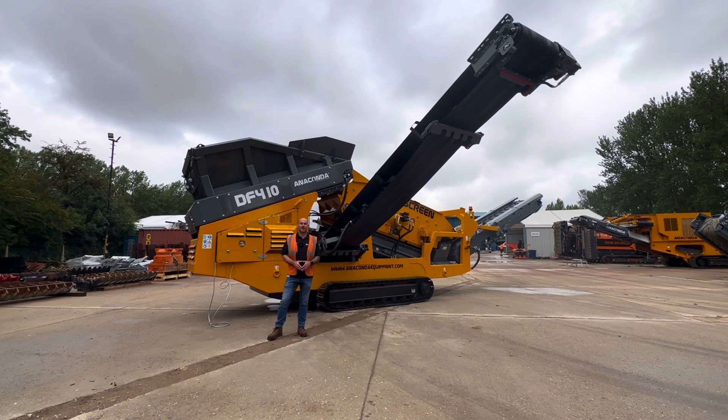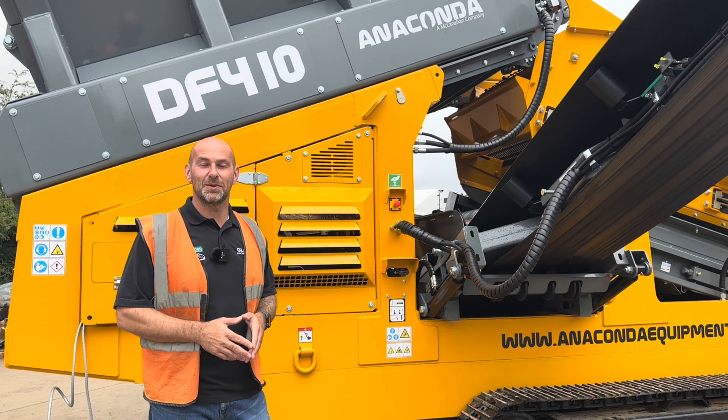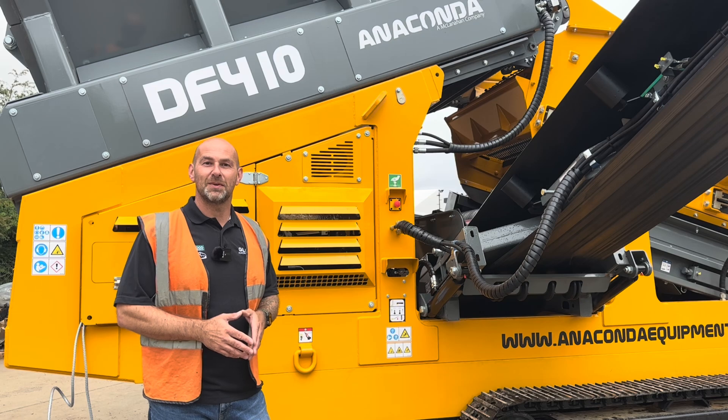Hi guys, welcome to Technical Tuesday. My name's Andy Dudley and behind me is the Anaconda DF410 scalping screen. Anaconda was formed in 2005 and they have a manufacturing facility in Northern Ireland. They produce a range of crushers and screeners. Let me take you around the DF410 and show you some of the features and benefits.